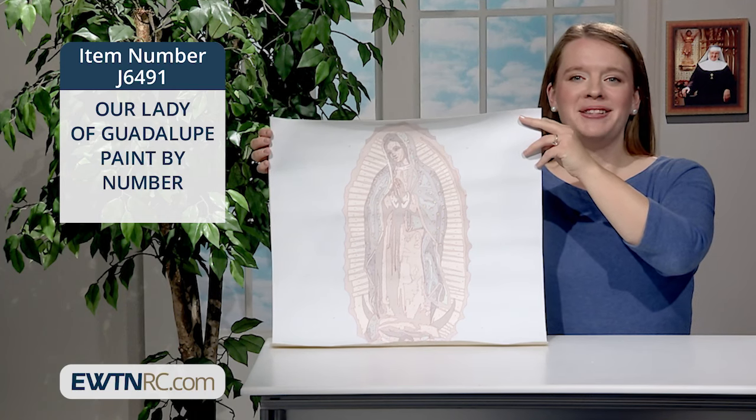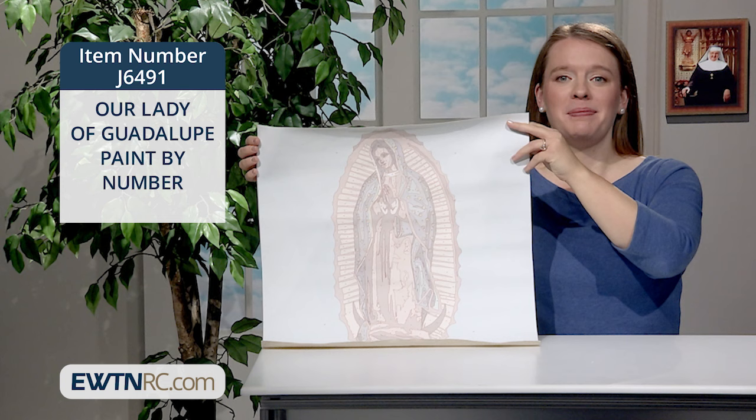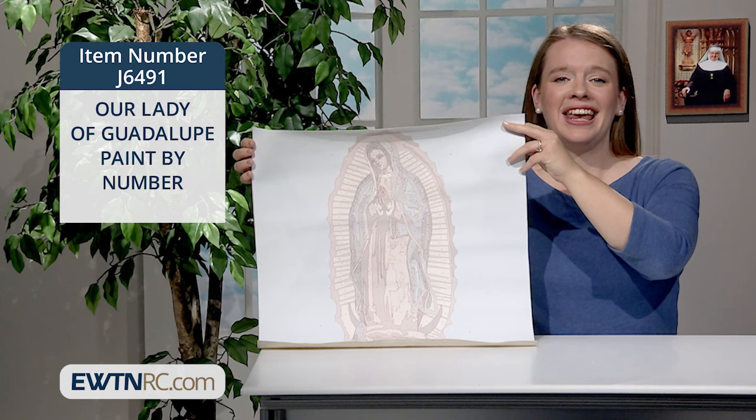Turn to EWTN RC when looking for birthday gifts for your kids, grandkids, and godchildren of all ages. Check out this incredible paint by number of Our Lady of Guadalupe. It's great for older kids, teens, and even adults.